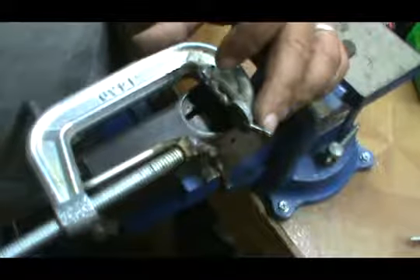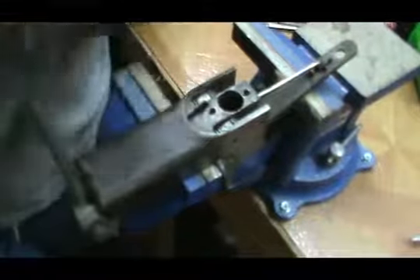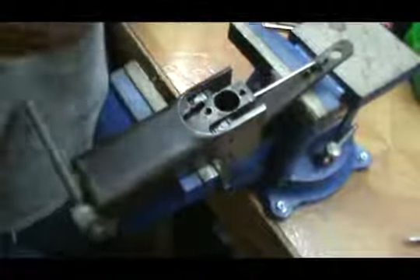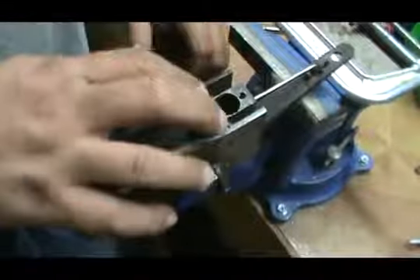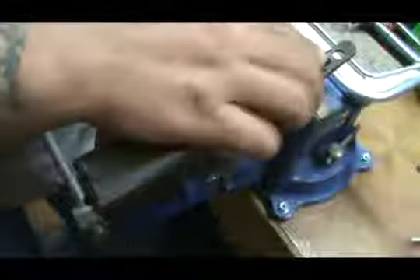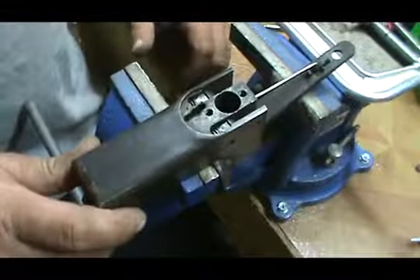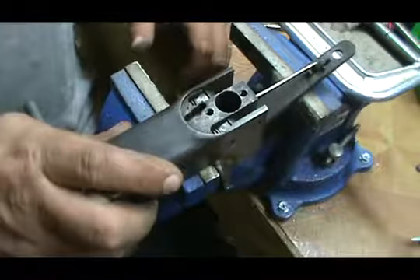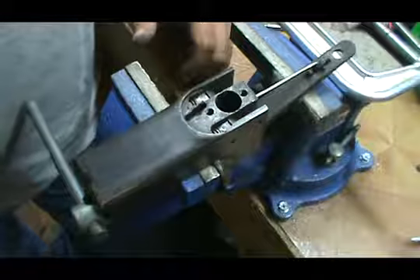I'm very happy with it and I hope this helps other folks who have messed around with the LeFebvre Nitros — maybe pulled one of these off and have parts sitting in a drawer. Now you might be able to get it back together. If you've got any questions put them in the comments, and if you've got any better ideas I'd be glad to hear them. Appreciate you watching, catch you guys next time.